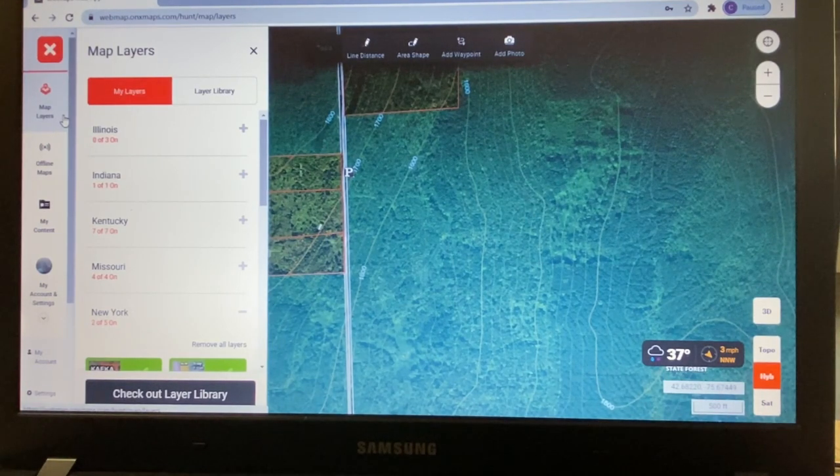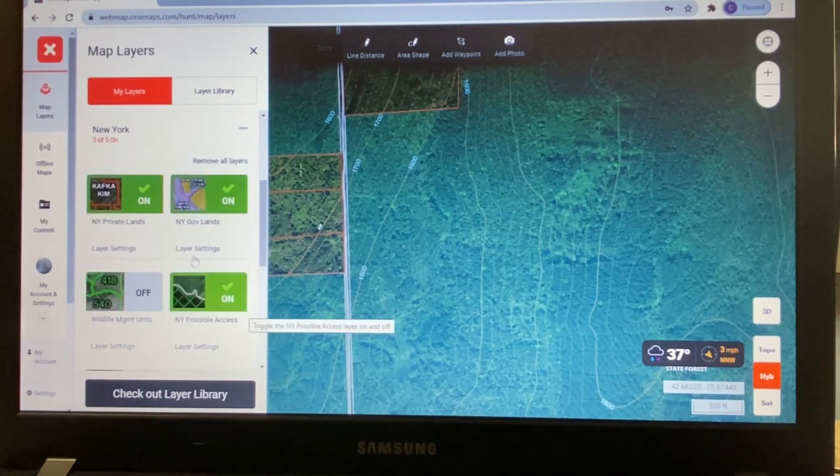One of the first things I want to show on OnX is that you can choose several states. I played around with Illinois, Indiana, Kentucky, and Missouri, but this year I'm focusing on upstate New York, with some hunting in Pennsylvania and a hoped-for trip to Ohio. When I click on New York, it brings up the New York layers, including the private lands feature shown in red, which also gives you the names of individual property owners.